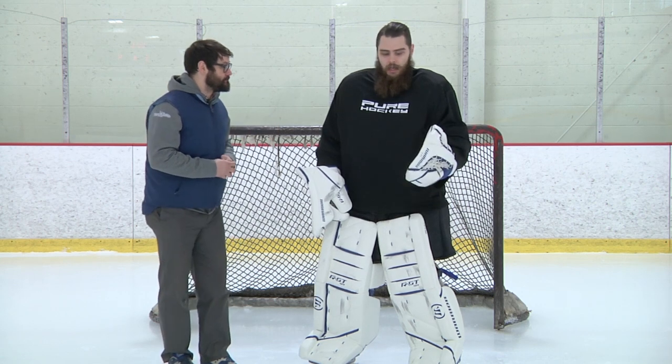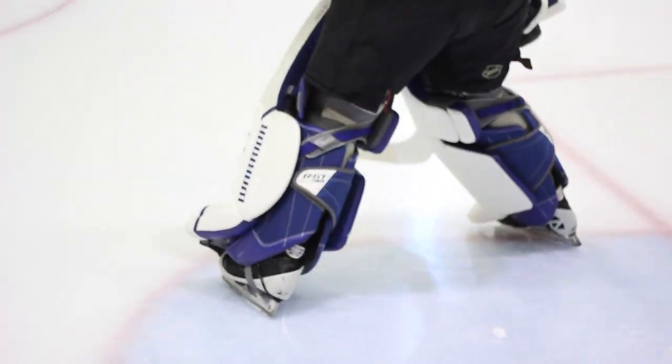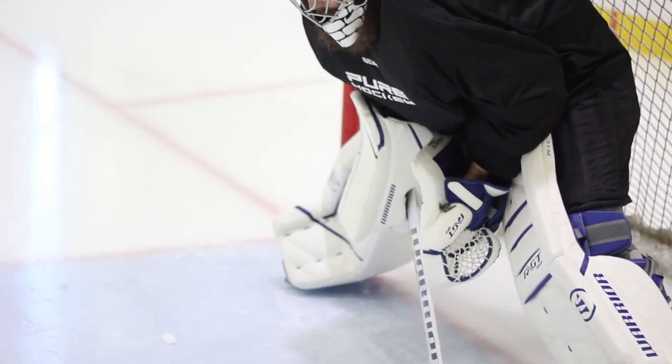What did you find with the pad? I loved the G3 pad — felt great on the leg, had that radical kind of new-age design. This really brought it back. Super simple. Kept the whole back of the pad very similar to the G3: wide leg channel, strapping pretty similar. But they just made it a little bit softer, a little bit more playable. I was a big fan.